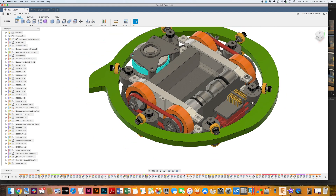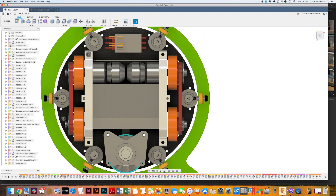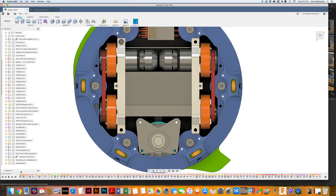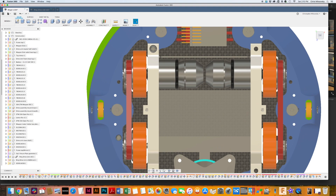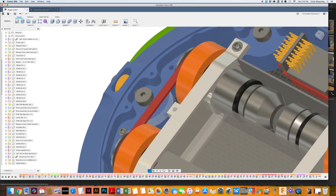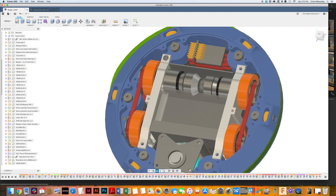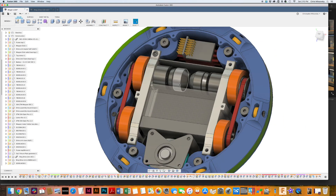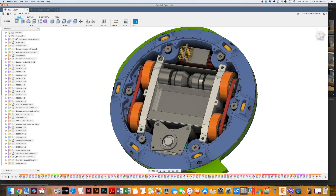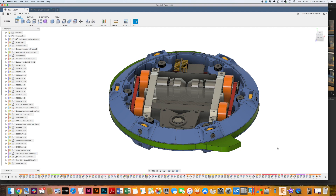I machined these drive motor rails out of 7075 aluminum. It's all pretty tightly packed in here — the belt is going above and below some of the frame right here, so it's getting tight. The wiring ended up taking more space than I imagined, so it all got crammed in there, but it did all fit.